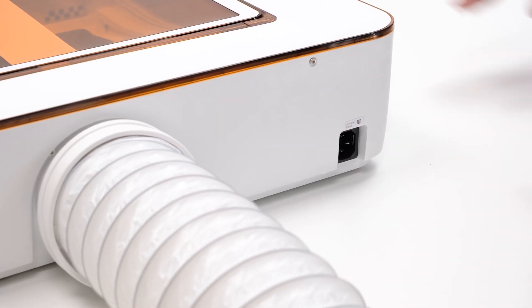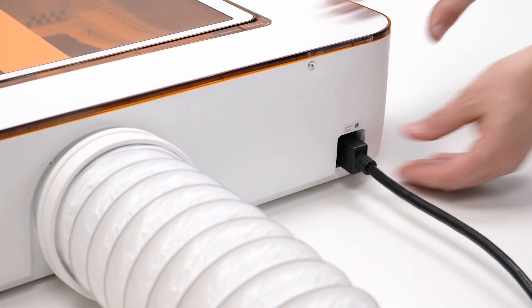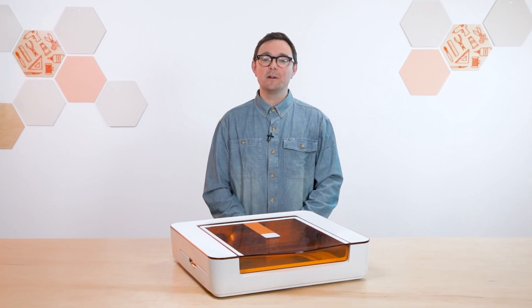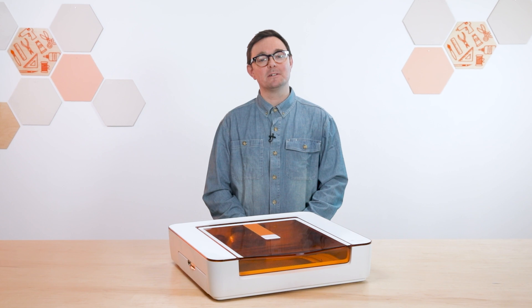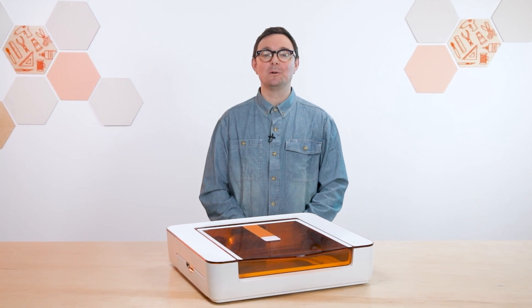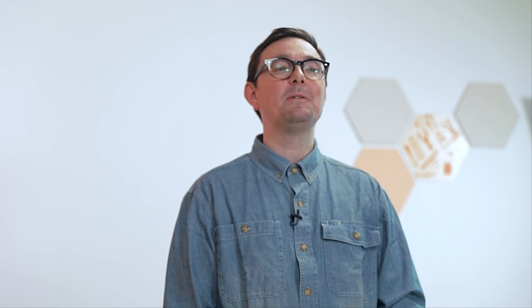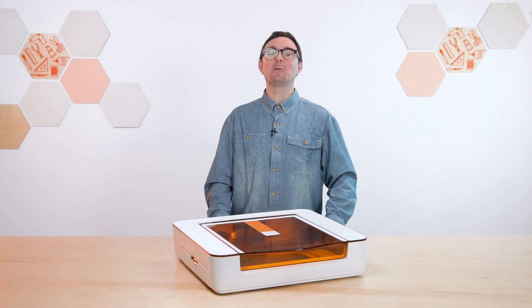Finally, connect the power cord to the back of your Aura and then plug it into an outlet. It'll turn on immediately — there's no power switch on your Aura. You can turn it on and off by turning on or off the power to the outlet, or simply leave it plugged in all the time. An Aura will automatically go to sleep after 30 minutes of inactivity, and it'll wake up if you lift the lid or press the button.